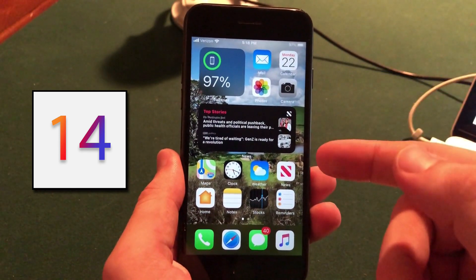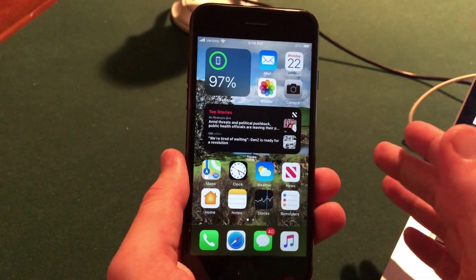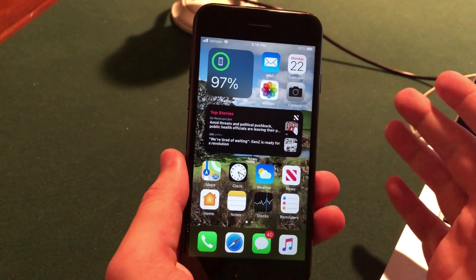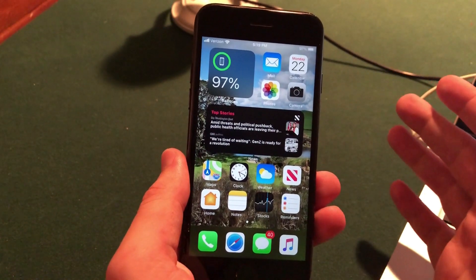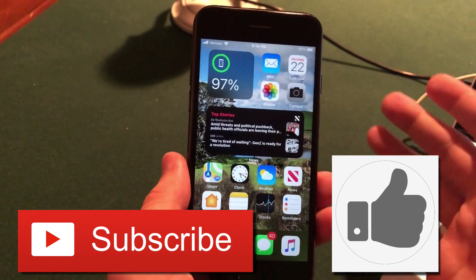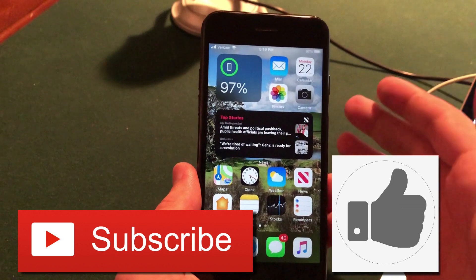As you can see here, I have iOS 14 installed on my iPhone 7. This is the first beta, released just a couple of hours ago by Apple. iOS 14 ended up being a huge update in terms of features, which isn't really what we were expecting this year. I will be posting a first impressions and hands-on review with those new features in a second video soon, but in this video I wanted to focus on the install process, so let's jump right into it.